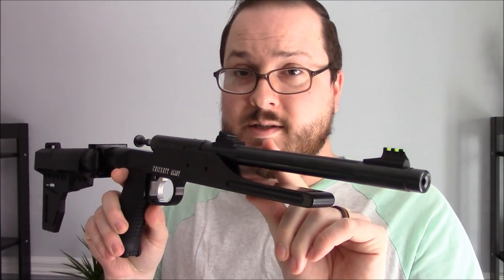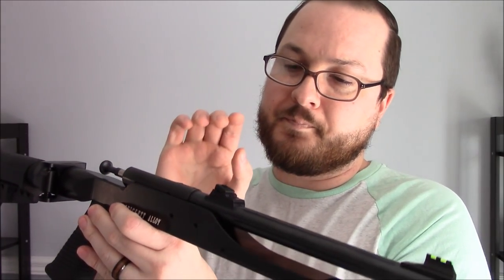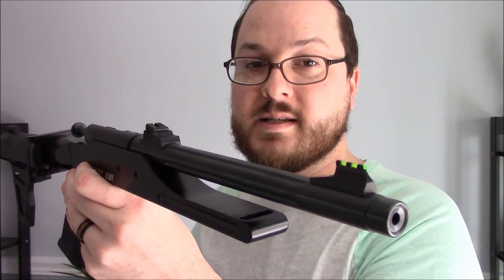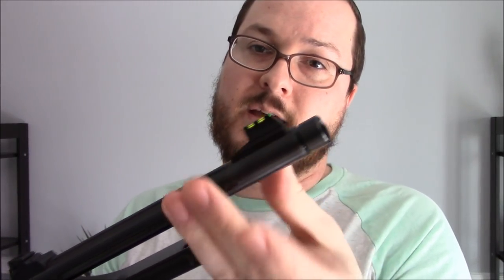Up top it starts with a Keystone Shooting Sports Chipmunk pistol barrel receiver setup. These come equipped with Williams fire sights — fiber optic sights front and rear — which give a very nice bright picture with any amount of ambient light. The pistol models come with a ten and a half inch barrel, and this one has a half-inch by 28 TPI threaded muzzle, allowing me to install something like my Amtac suppressor, which we'll take a look at in just a bit.